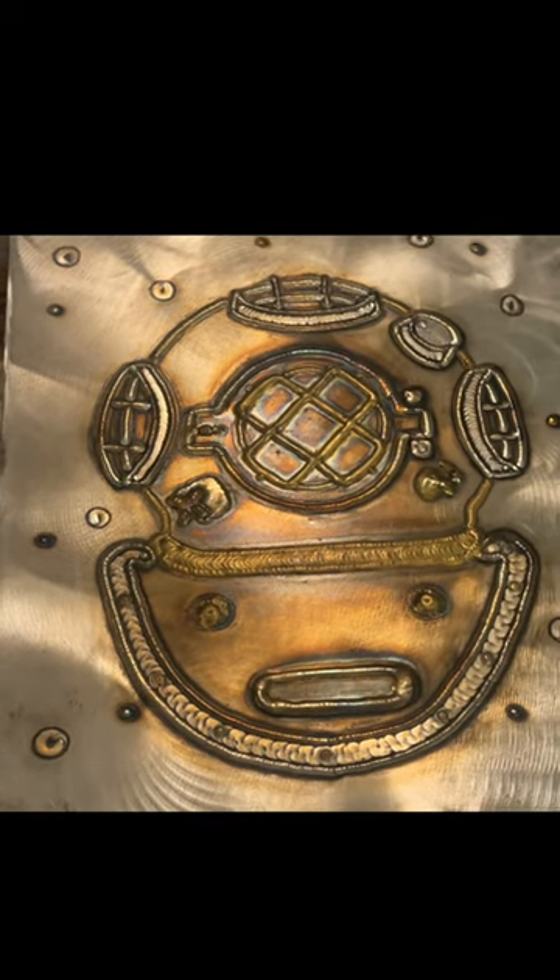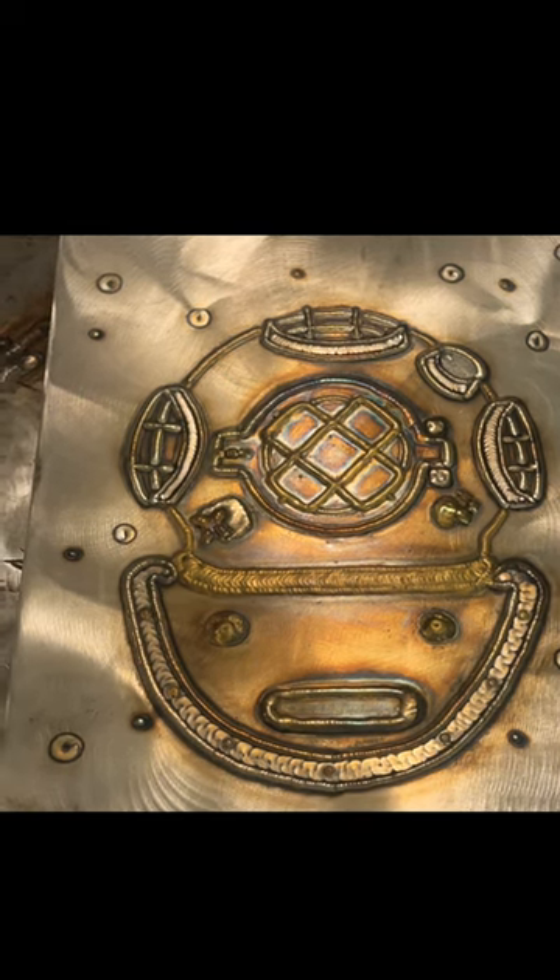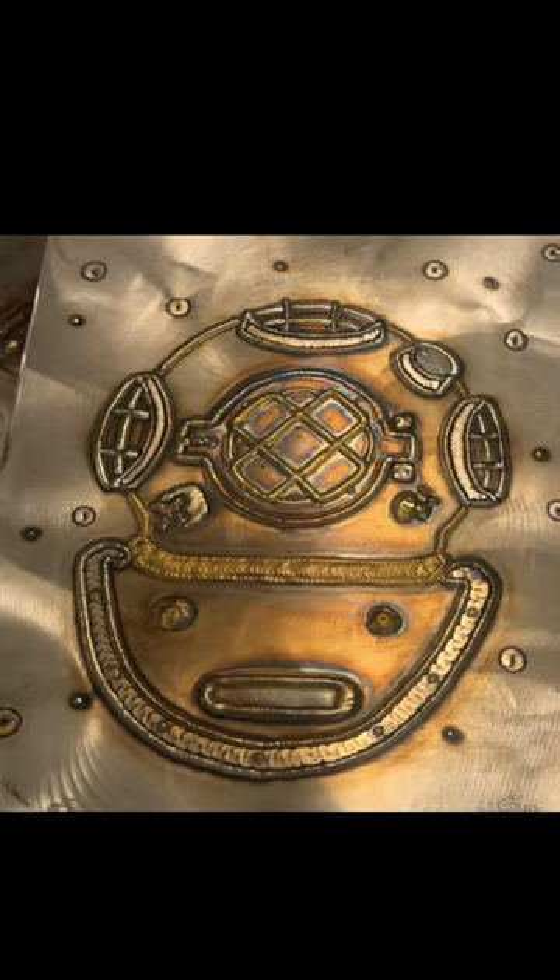You're going to see that a lot of the work I do is related to nautical-type stuff, like jellyfish and diving helmets — something I'm into.